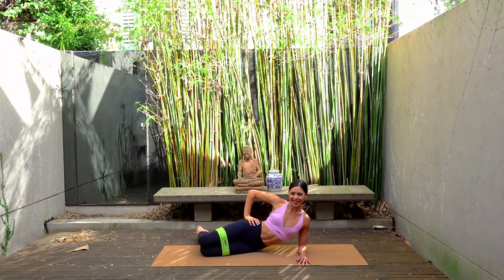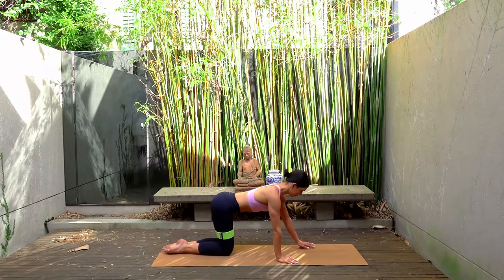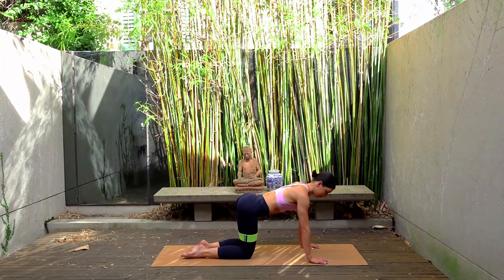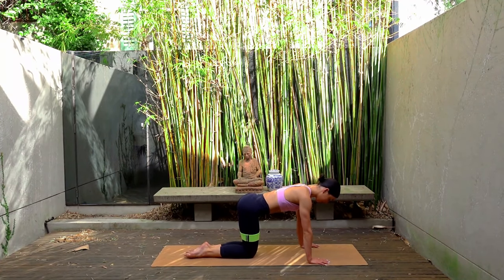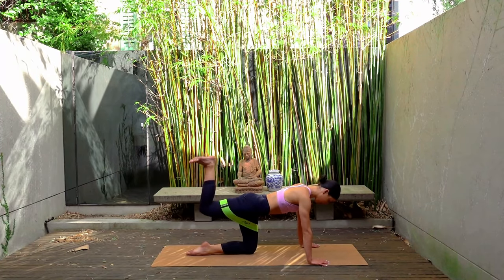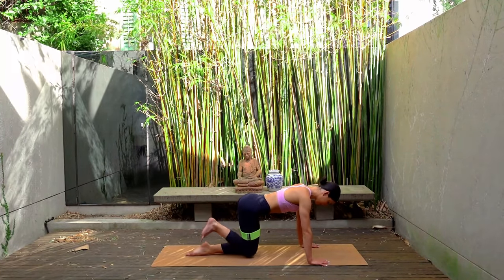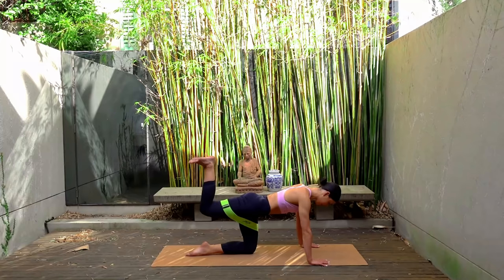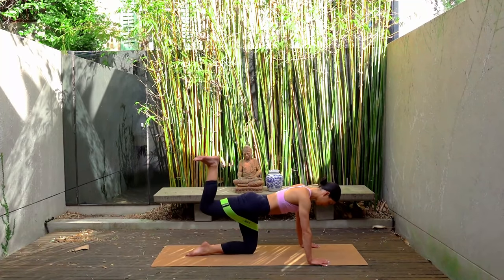Your glutes should be on fire — we don't have too much longer to go, so stay with me. Come onto your hands and your knees. Hands are directly underneath your shoulders, soft bend through your elbows. Let's start with our right leg — so flexing your right foot and keeping your spine super straight, let's press our right leg back and lower it back down. Exhale as you press your right foot up towards the sky, and inhale as you lower the knee back down. Really important here that you are focusing on keeping your belly button drawing up towards your spine, making sure you maintain that nice flat back.